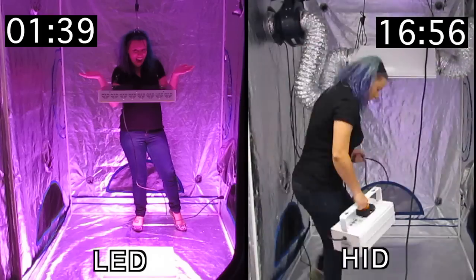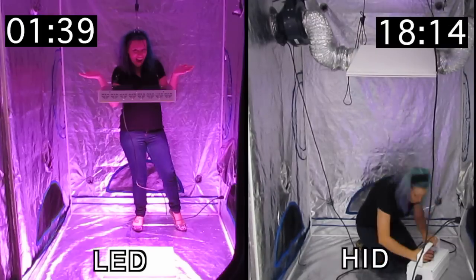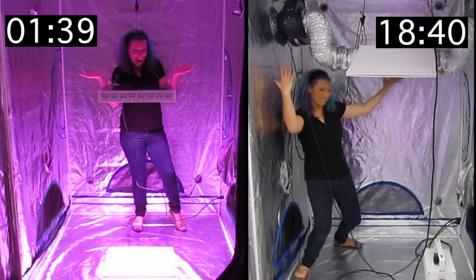Last but certainly not least, the LED system gives you complete control over your color spectrum and intensity, allowing unparalleled performance. LEDs are just a switch away.